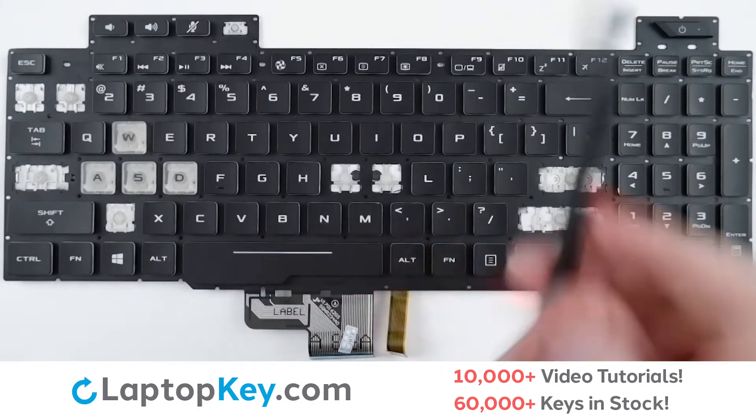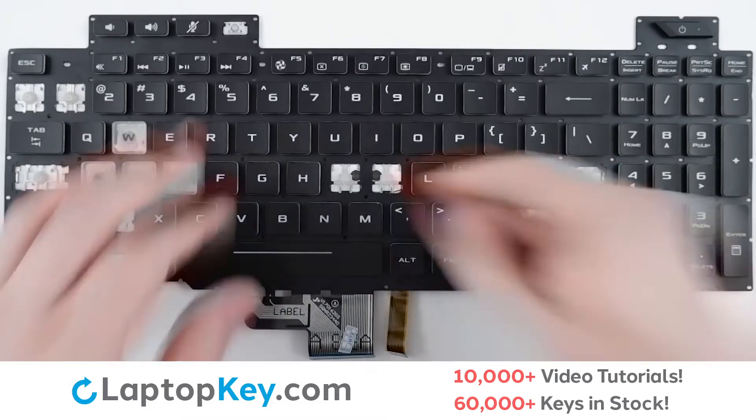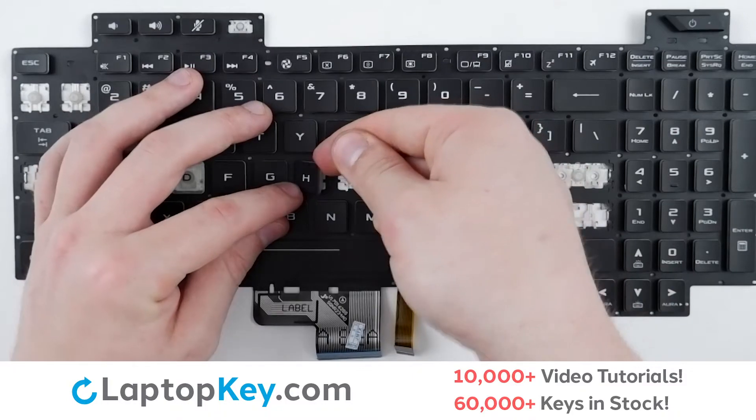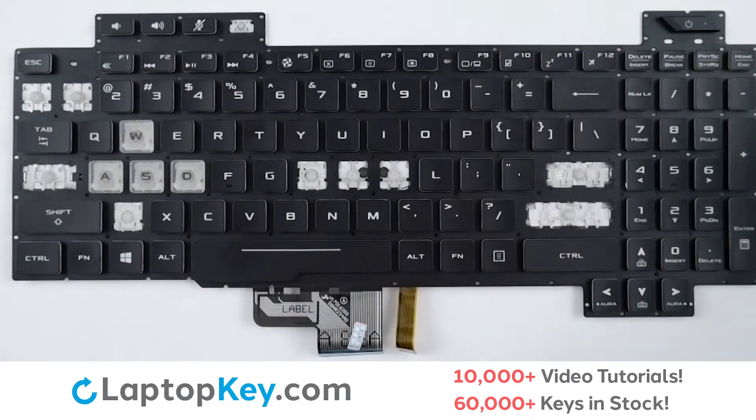For removal of a standard size key, use a tool or your finger and apply gentle upward pressure behind the upper right corner until the key cap removes itself.